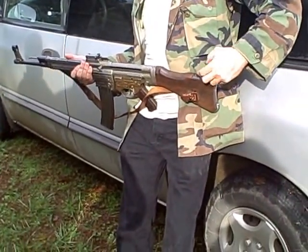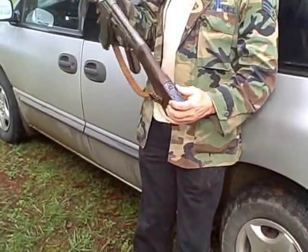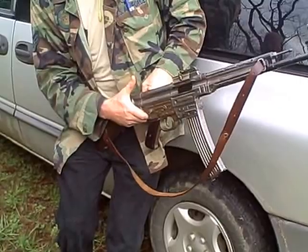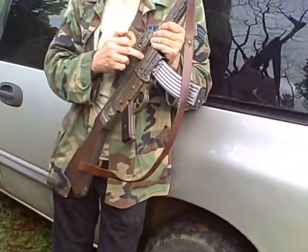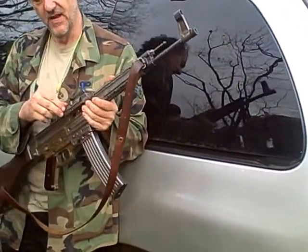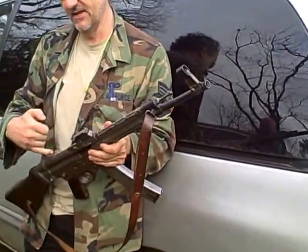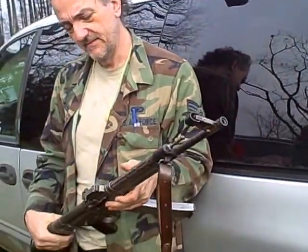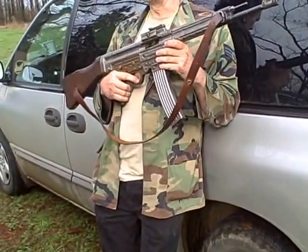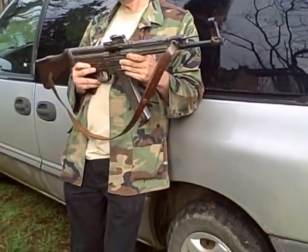There are systems on this that have been used in many different assault weapons. The FAL locks up its bolt the same way this does. The FAL took this drop-lock system for the bolt from this gun. The M16 took from this. The AK-47 took the gas piston, the bolt carrier, and the intermediate cartridge design from this. There's not an assault weapon out there that doesn't have something that was on the MP-44. This is the very first assault weapon.